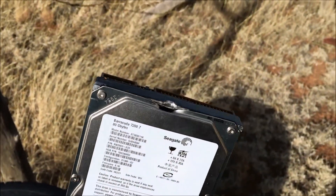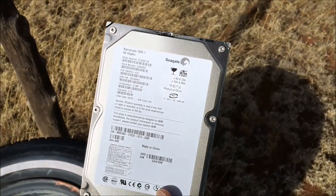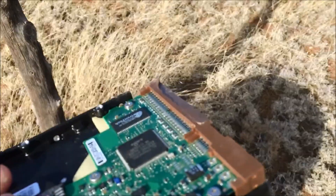First shot — looks like she dented the edge. I think my scope got off somehow in travel or something. But look at that — it hit the edge, I guess it went in there. Didn't go through.